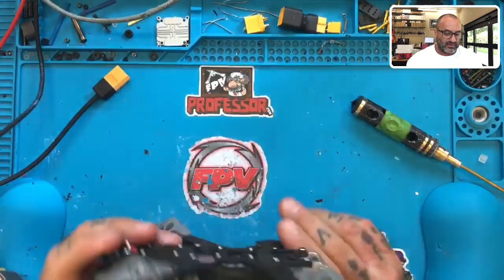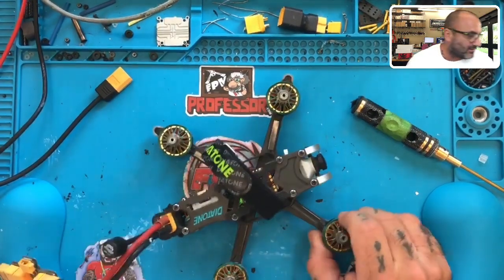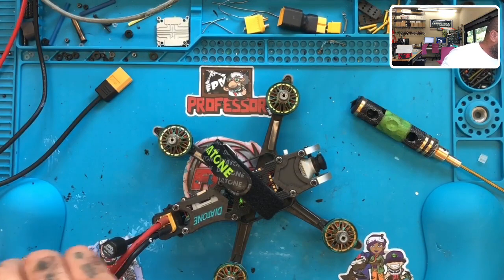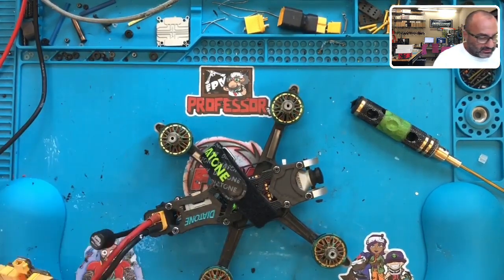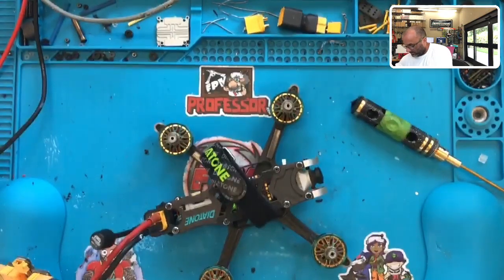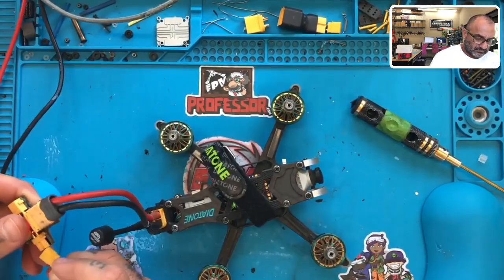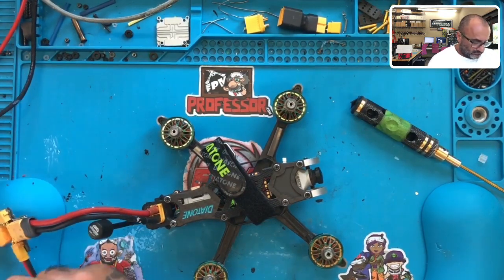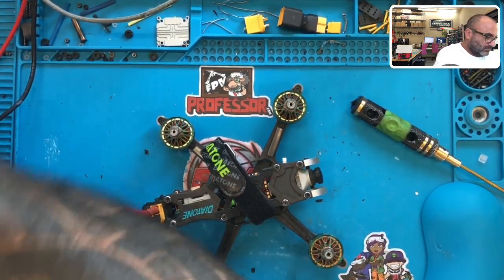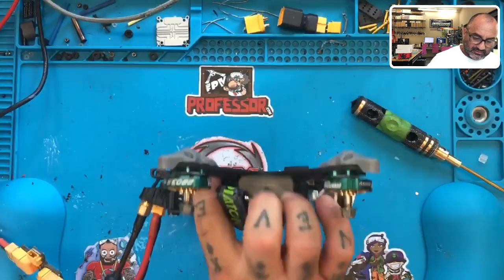Surprisingly, the Vista's not getting hot at all. So maybe that's the issue — maybe this is a problem with the Vista. What I want to do is find a cable to power it up. Here it is. Let's see if we can get any video. I'm assuming that's what's going on, but I don't know yet.